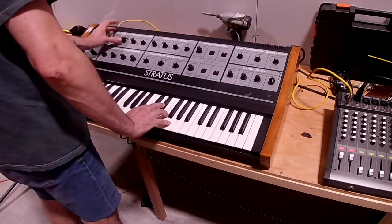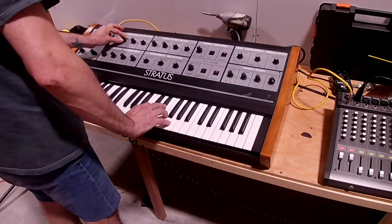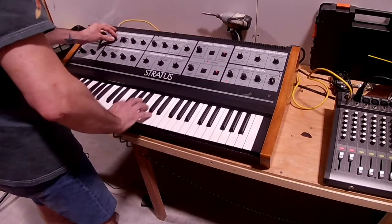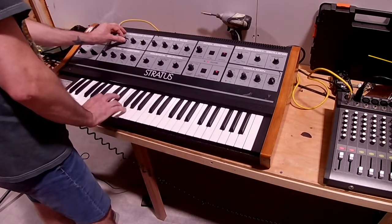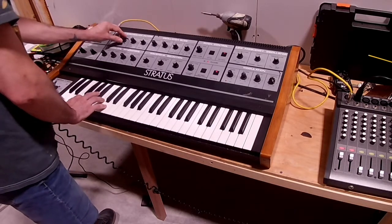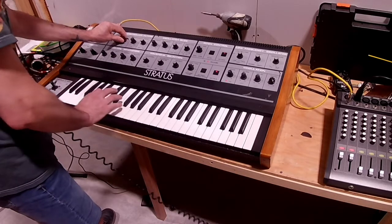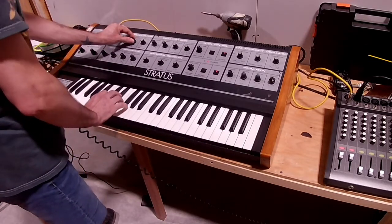This is the sound of the cutoff filter. This is the sound of the envelope. Again, the cutoff. Envelope. Cutoff. And it has a resonant filter — the resonance.